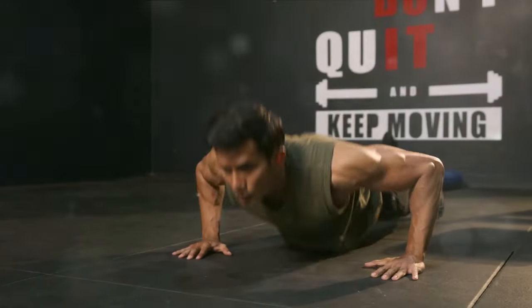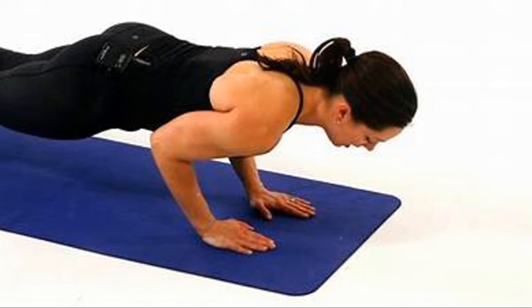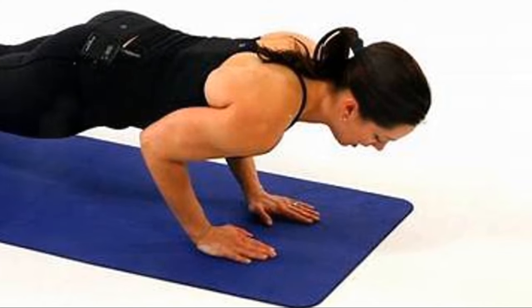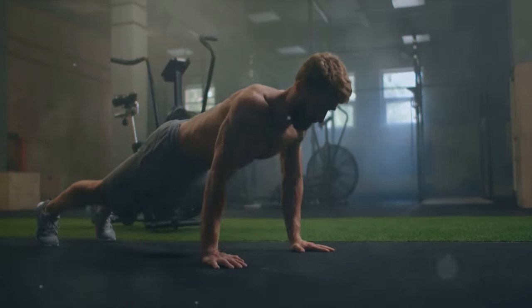First up, we have the classic push-up. Consider this the foundation of your chest workout. Begin with two sets of 12 to 15 reps. This serves as a warm-up and prepares your chest muscles for the more intense exercises to follow. As you get stronger, challenge yourself by elevating your feet or wearing a weighted vest.